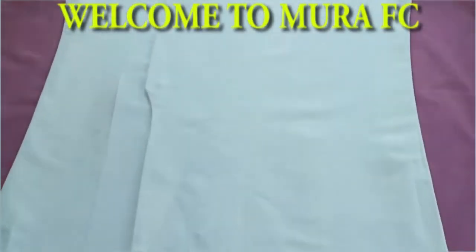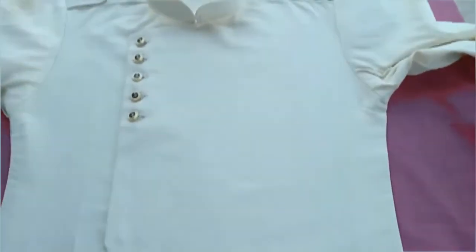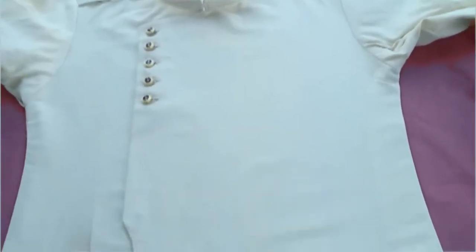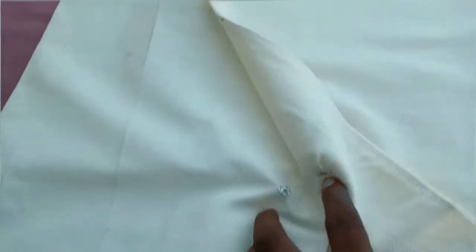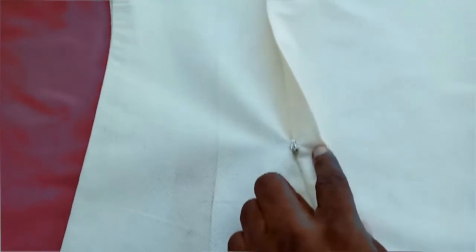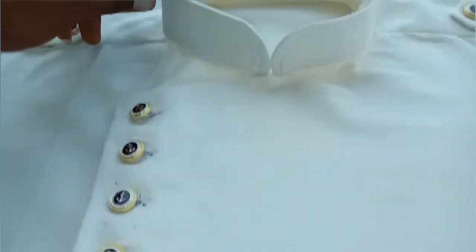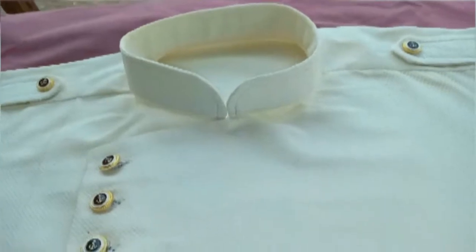Welcome to Mora FC. This is a water senator tutorial. I'm going to break it down and digest it for you to understand how to cut without wasting fabric — you're going to maintain and manage fabric. This is the easiest and simplest way. If you're new to the channel, please subscribe, like, share, comment, and click the notification bell, as I post videos every Sunday and sometimes Monday.